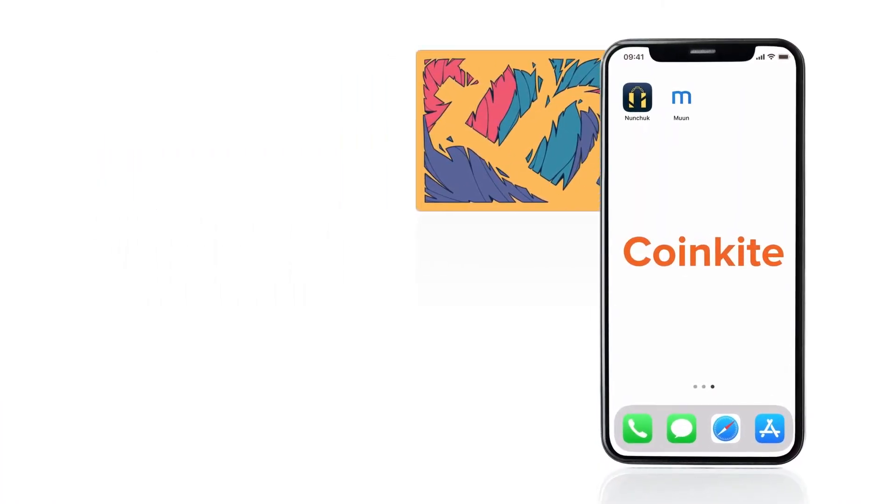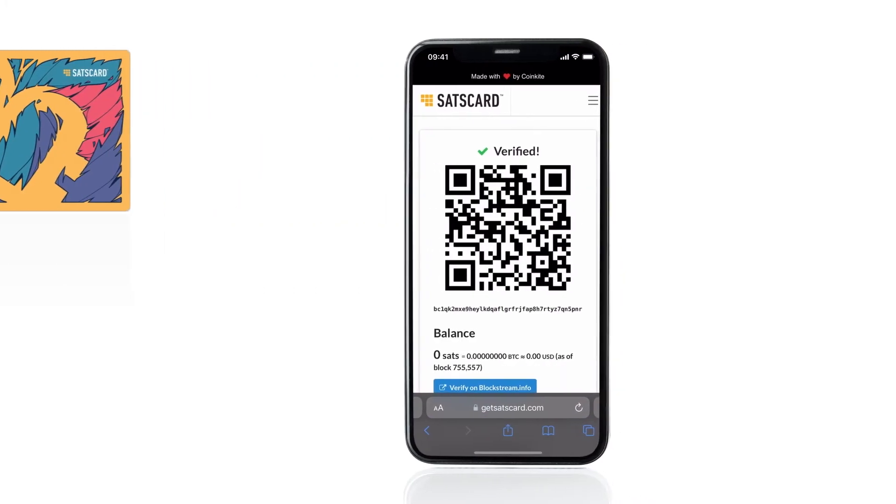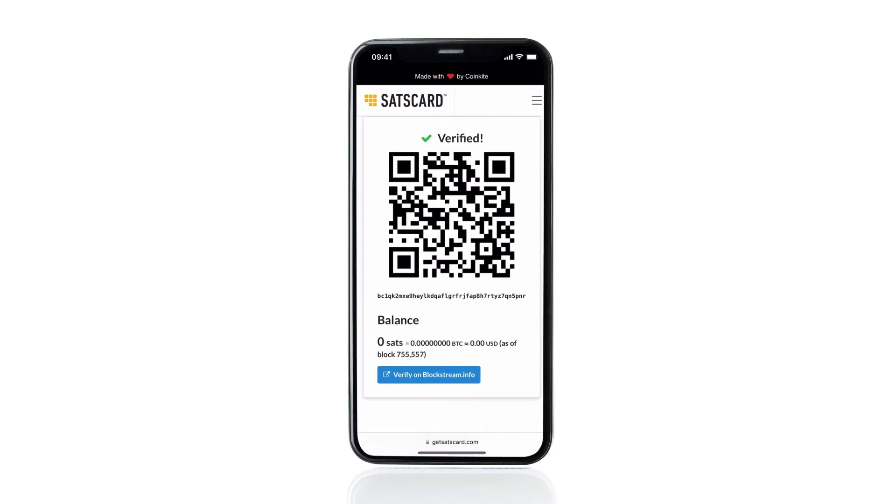Start by holding the sats card to your phone. A pop-up should appear linking to GetSatsCard.com, displaying the pre-generated address and the balance on the sats card. Currently it has a balance of zero sats. Let's copy the address so we can load the sats card with funds.